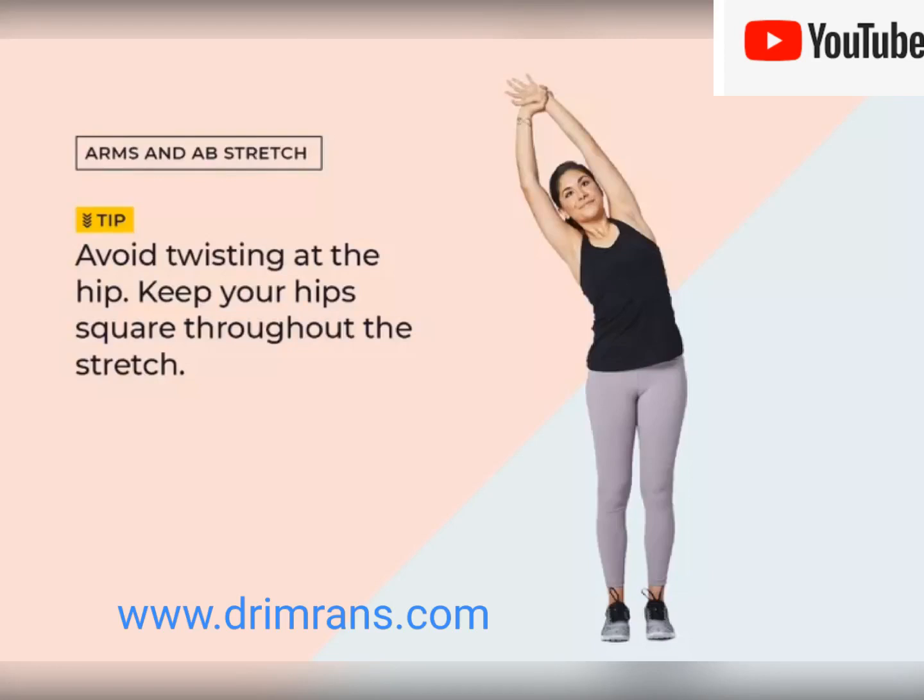Welcome to Dr. Imran's official channel. In today's video we will discuss how to do arm and abs stretches. This move is perfect for stretching your arms and obliques, or side abdominals.